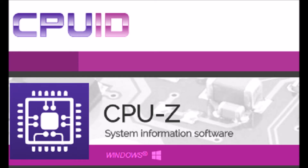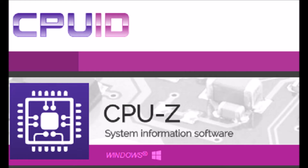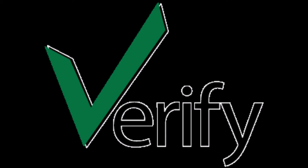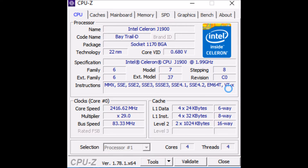First, you need to download the CPU-ID program from the web and install it. CPU-ID is a free utility that's useful for identifying the components inside your Tobii Dynavox. When you run the program, look up the CPU to verify you have the Intel J1900 processor. Only a Tobii with the Intel J1900 processor can be upgraded to 8GB.